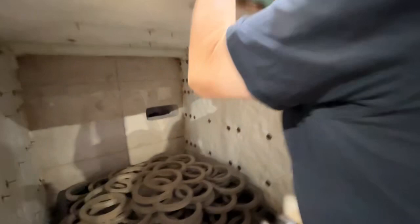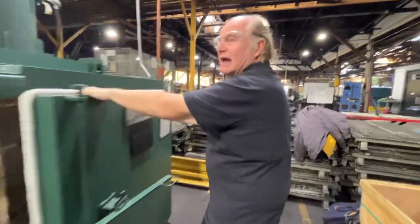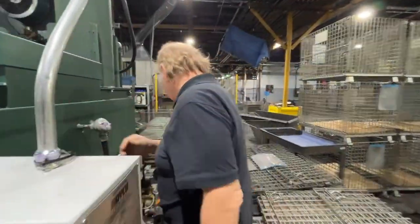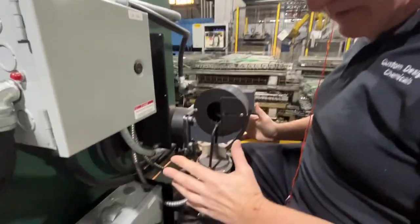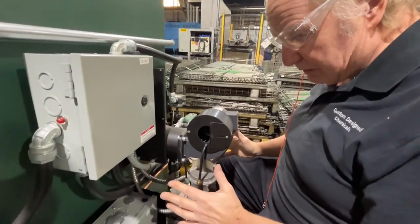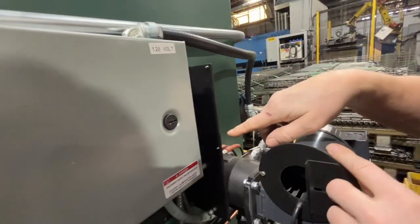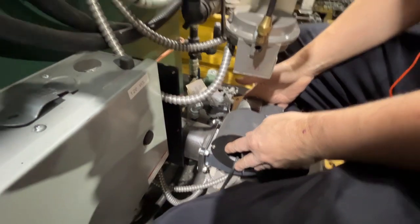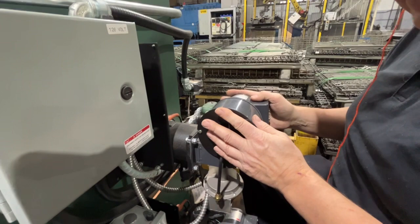Let me show you what it looks like up close. In the back of the oven, we have the burner. Each chamber of the oven has its own burner system — there's a blower motor and there's a burner back there. This is the blower and burner for the lower chamber, and this is the blower and burner for the oxidizer afterburner.